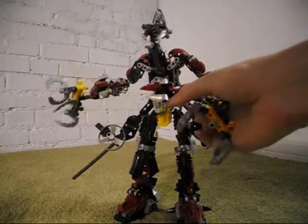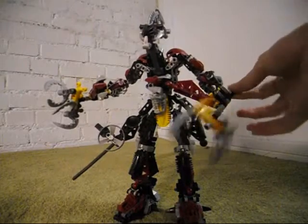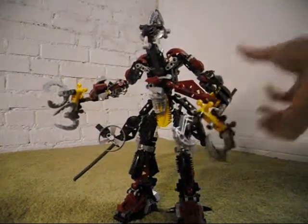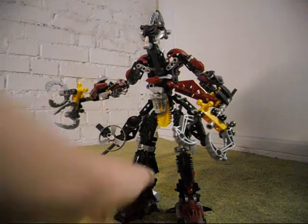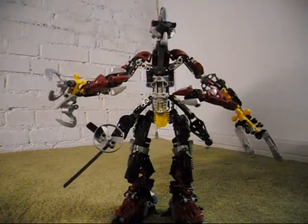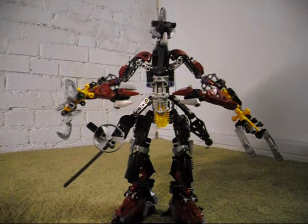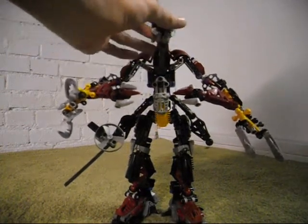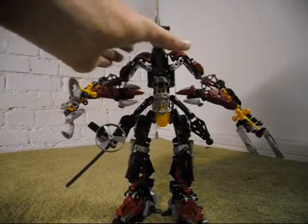You see these spinning weapon things? You may remember that Rudaka and Ketongu each had one of these — Voparac has two. This guy is extremely huge: a combination model between three Titan sets.